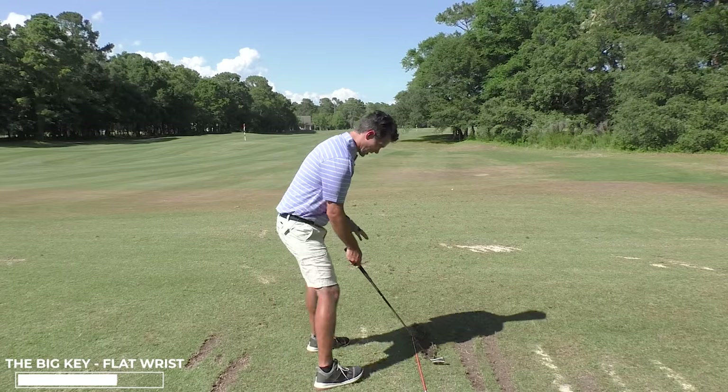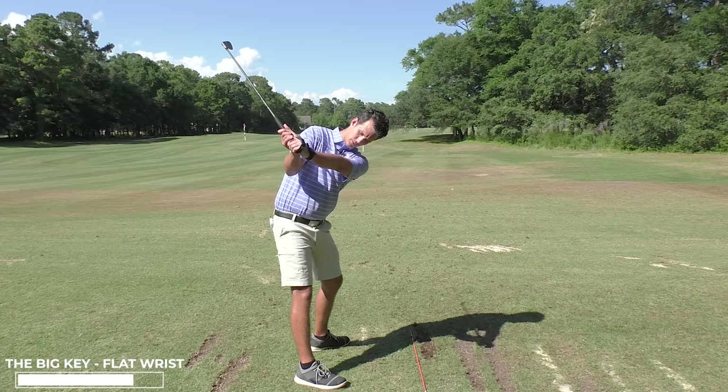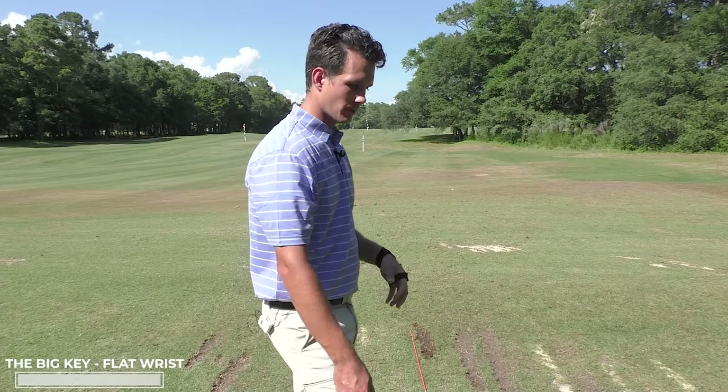So if I start at address with a square club face and manage to get to the top with a flat lead wrist, I am guaranteeing the ball will start straight — at least there's a 99% chance. My control of the face is so much greater.